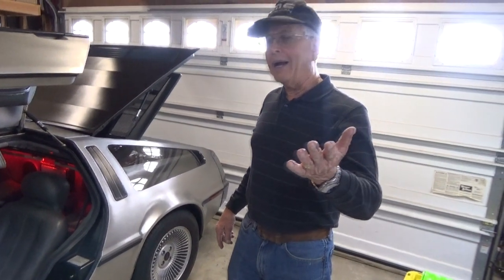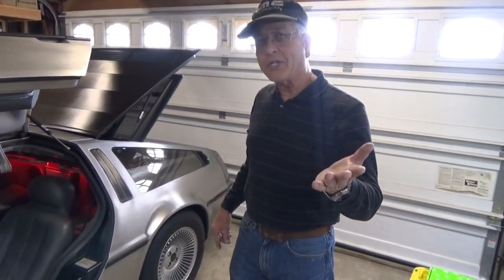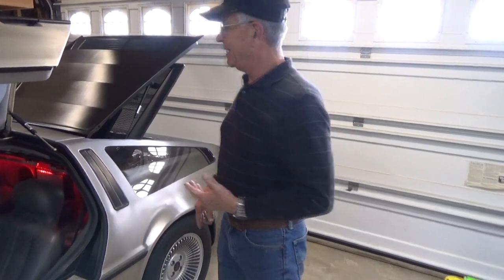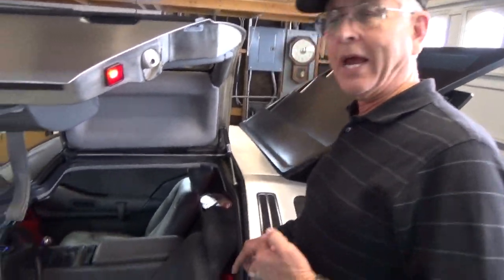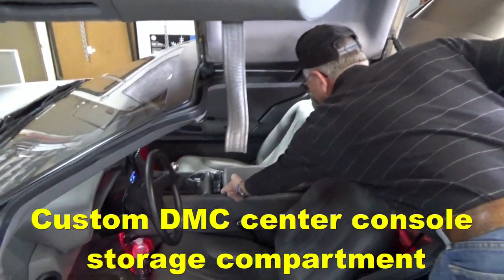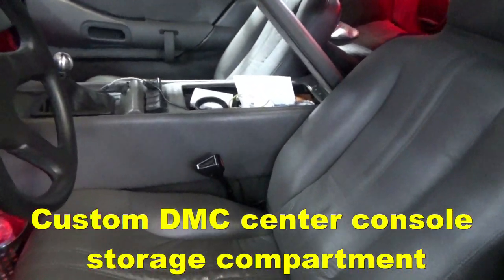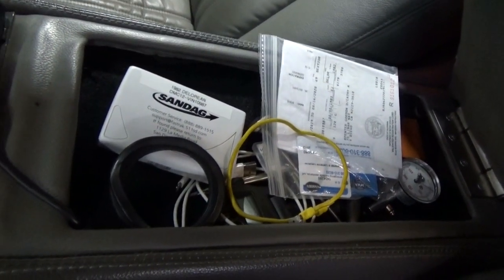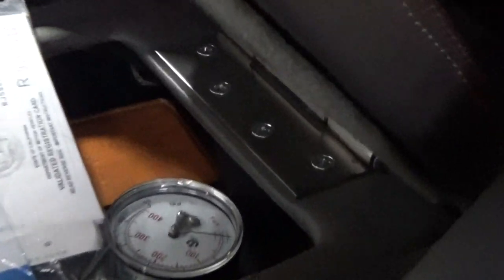When asked about future plans, Gordon mentioned more lights, but also noted a feature he forgot to mention — a glove box in the center, designed by Danny Botkin at DeLorean. It's a glove box that opens conveniently in the center console area and is considered a really sweet, functional addition to the car.